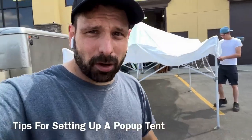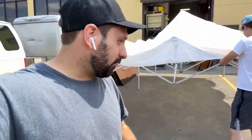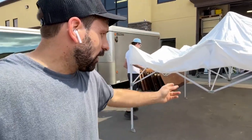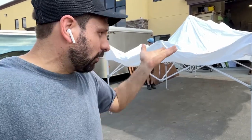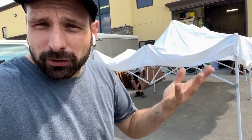Today I'm going to tell you one of the secrets to setting up a 10x20 pop-up tent. You may think it's pretty straightforward, but that's not always the case. Through our experience, the one most important thing is keeping all the legs off the ground while you open it, so that nothing gets the chance to bend. A pop-up tent is at its weakest state before it's fully erected, and that's when all the damage typically happens.